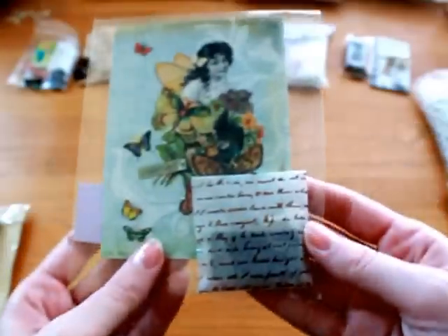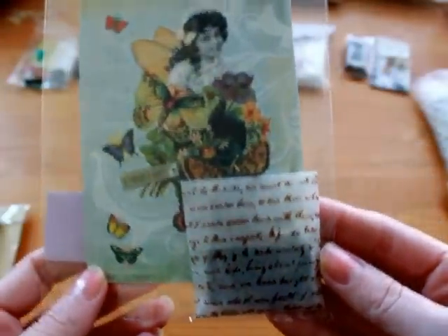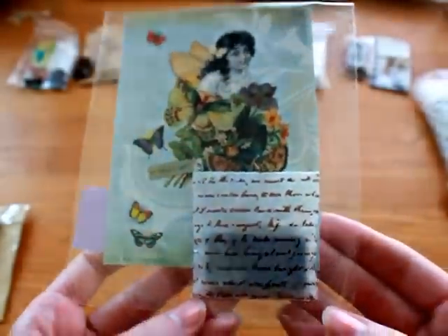And then this one — I didn't open this either. But this one is from Lori, and this is her packaging. Really pretty. I didn't get to see that one either, but super cute packaging.